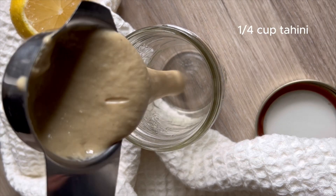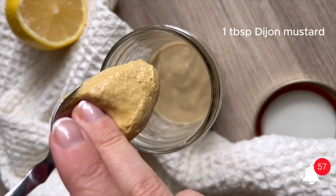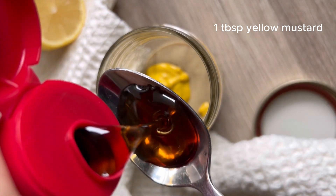We're going to start just with a mason jar to mix it up — you can even mix it up in a bowl. We're going to add one quarter cup of tahini, one tablespoon of Dijon mustard, and one tablespoon of yellow mustard.